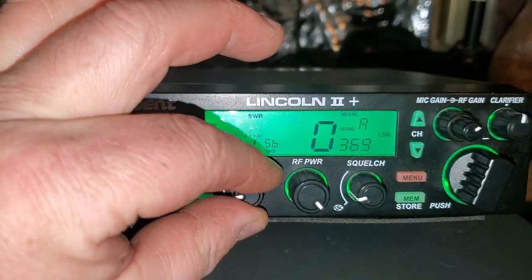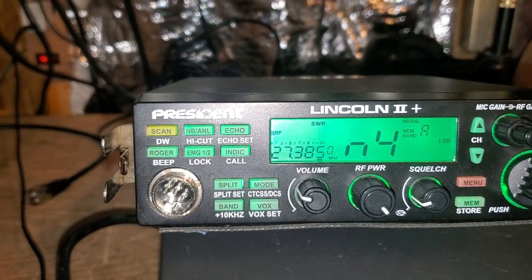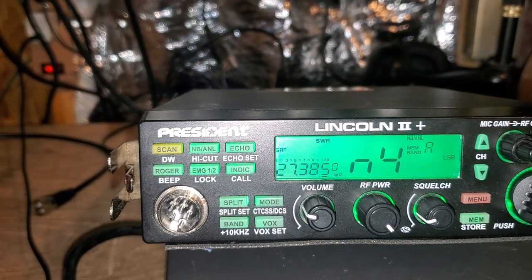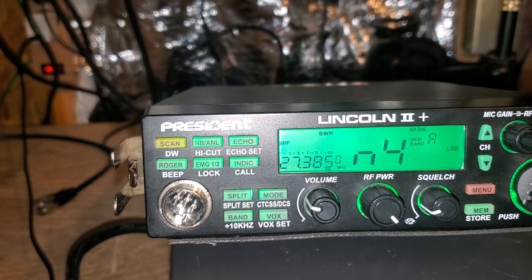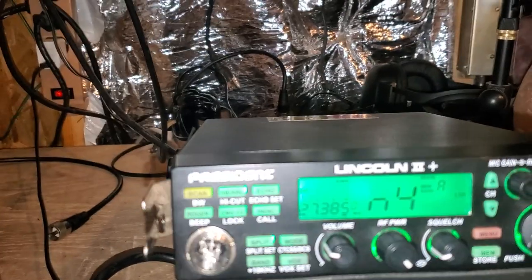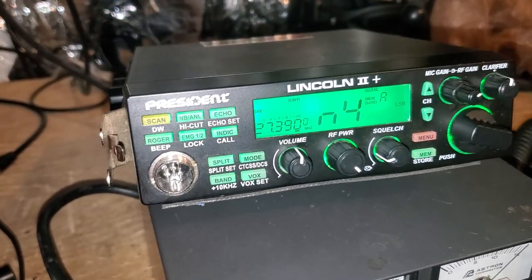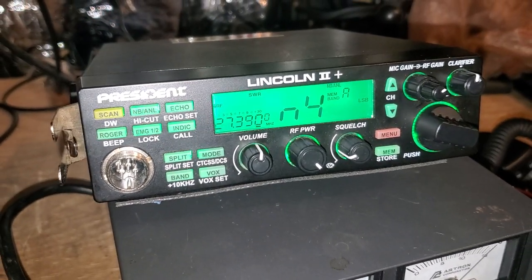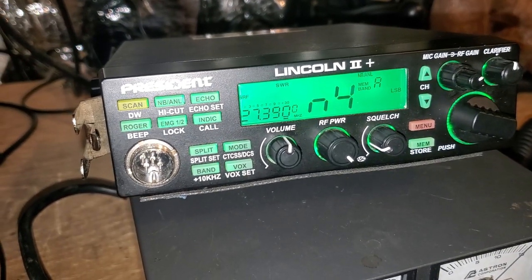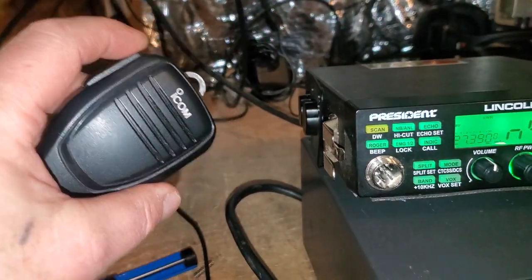Now over here, I'm going to use the Icom to zero-beat the radio — give me one second. If you've never done this before, you need a radio that's absolutely accurate, like a good ham radio or an SDR play. You key up and you listen for that noise.